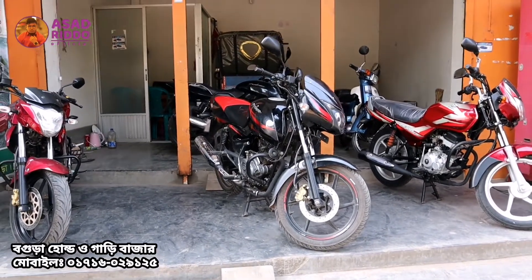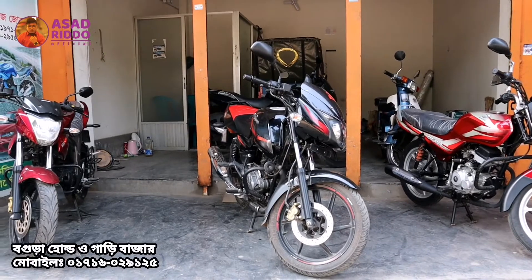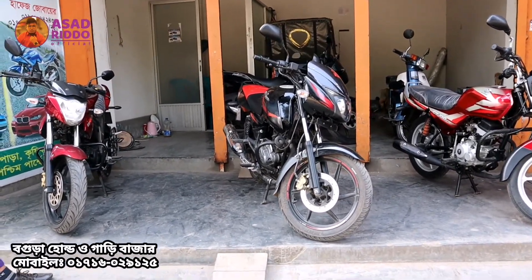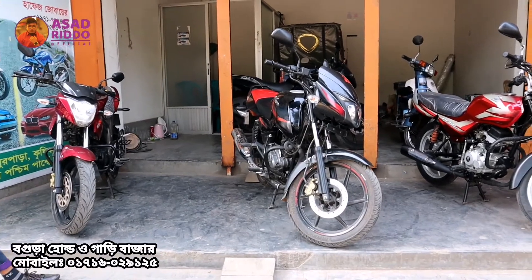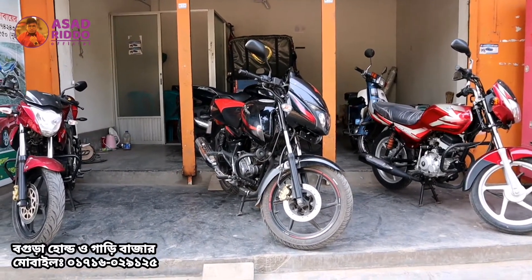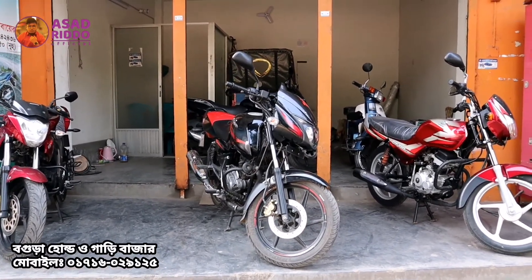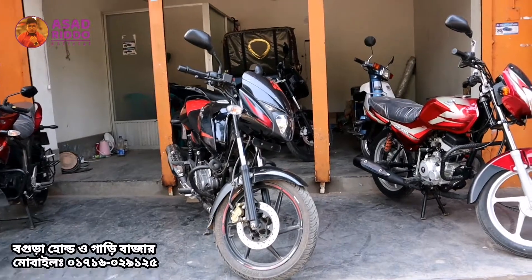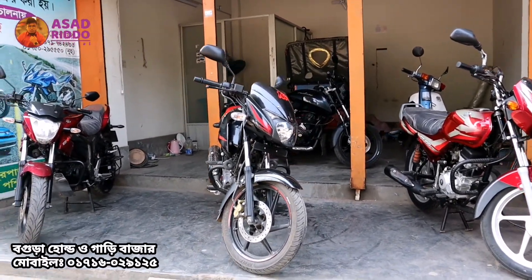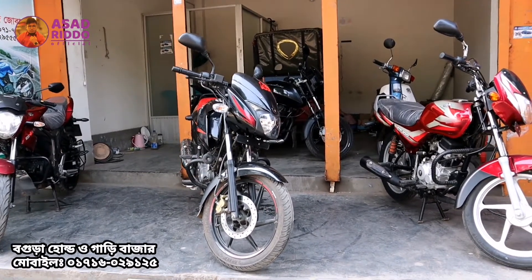We will give you a price so you can buy this bike. Thanks to your friends — we will provide a phone number and address so you can contact us easily. If you have a reference from the Asadvrid Official channel, you can get a special discount and a great deal.